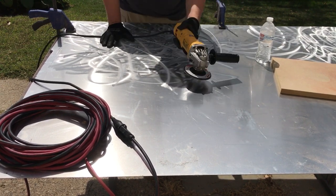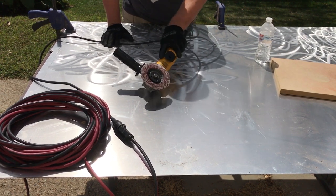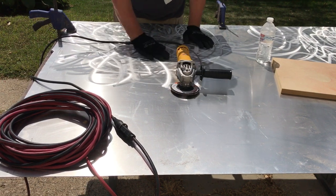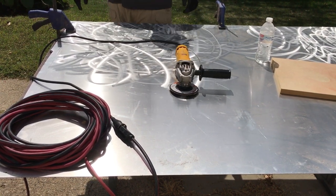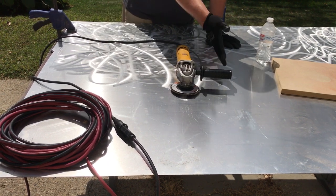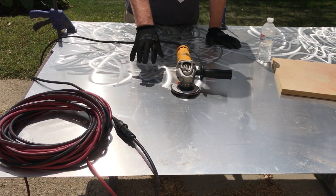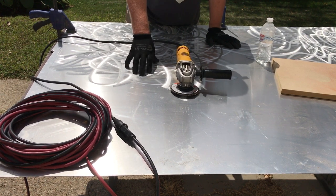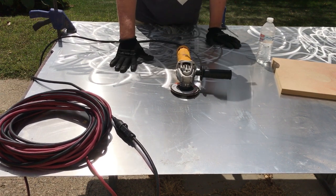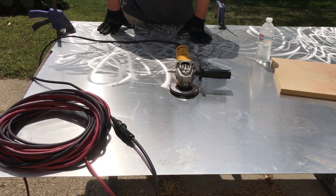That's all there is to it — just a four-and-a-half inch angle grinder with an 80 grit pad, just grinding that metal away and putting a little design in it. I'm gonna cut some of this up, build a frame for the back of it, and hopefully that'll give it some rigidity so it's not flexy.